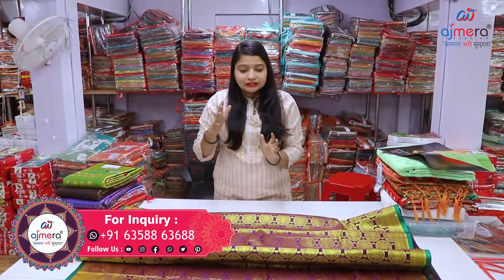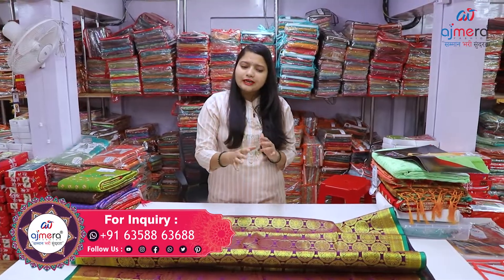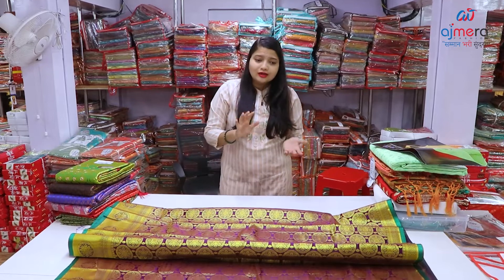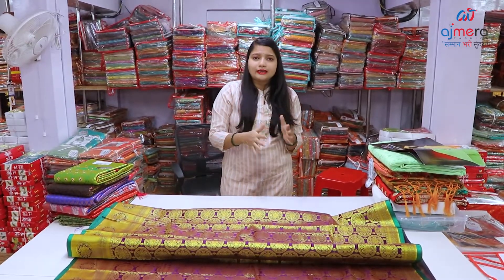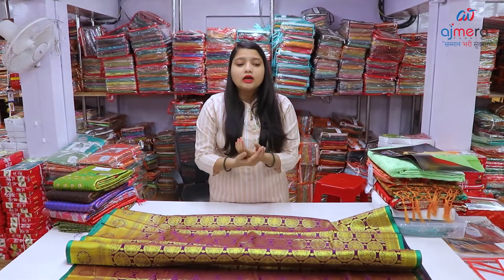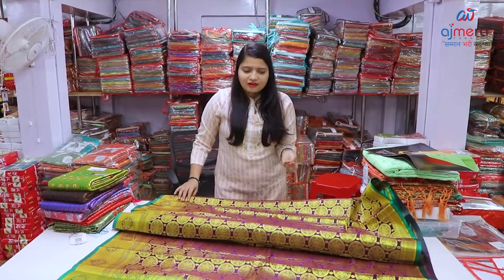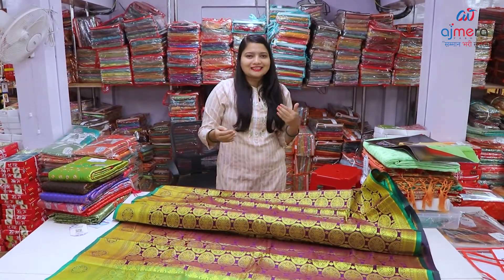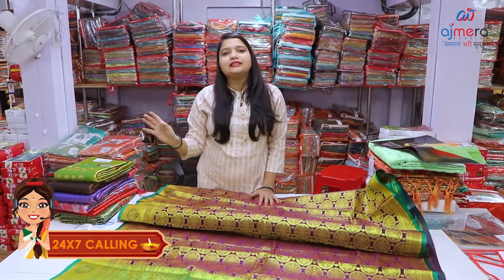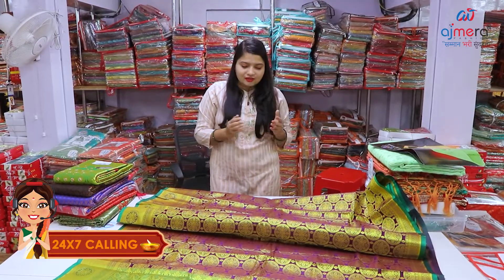It is a very good thing to do with Tamil Nadu. You can buy a collection from Maharashtra, UP, Bihar, and all India, and out of India. You can buy traditional look rate, so you can buy the sarees.